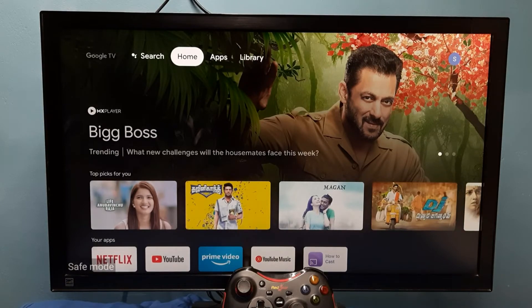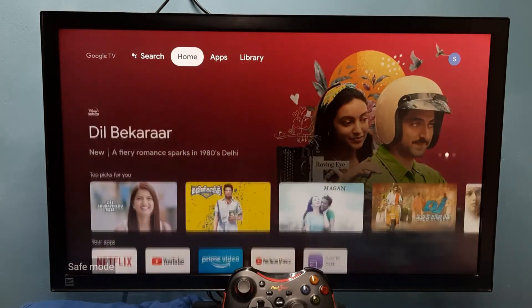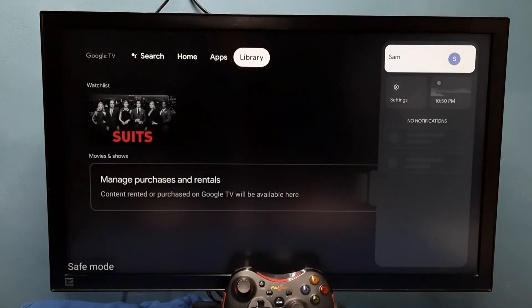Done. Now here in the bottom-left we can see the Safe Mode label, which means we are currently in safe mode. This is how we can enter into safe mode.